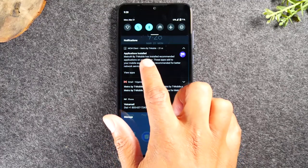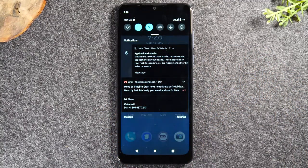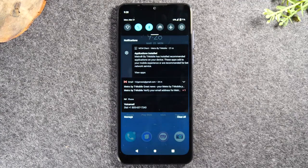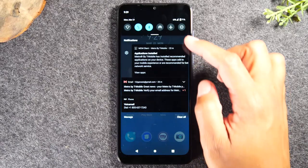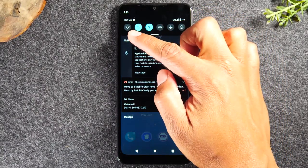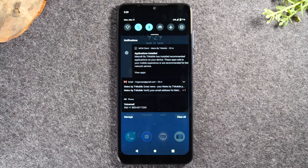When you're finished reading a notification, you can just swipe it away. Some notifications won't let you swipe them away, but either way, this is where all your messages are going to come through. At the top of the screen we have what are called the notification switches. These switches control different settings on your phone.